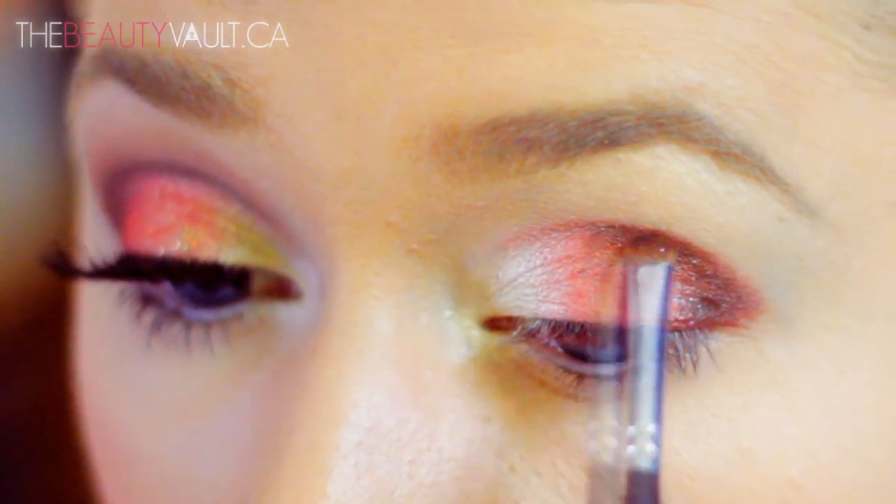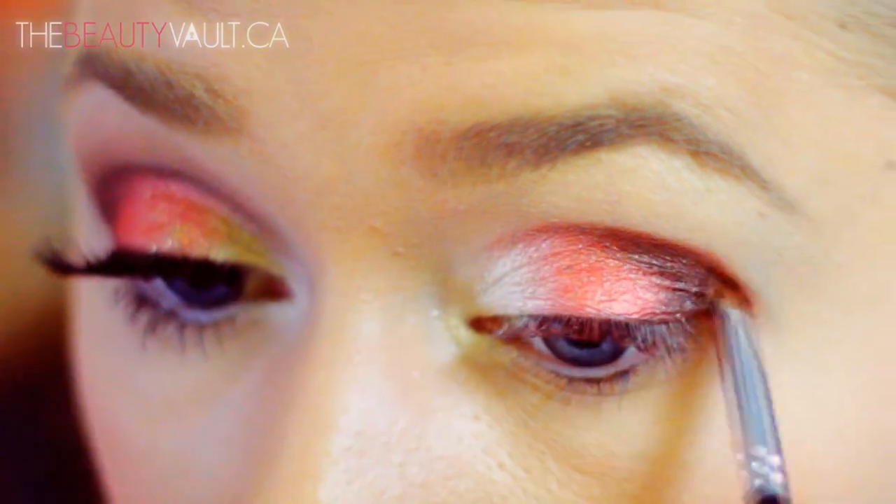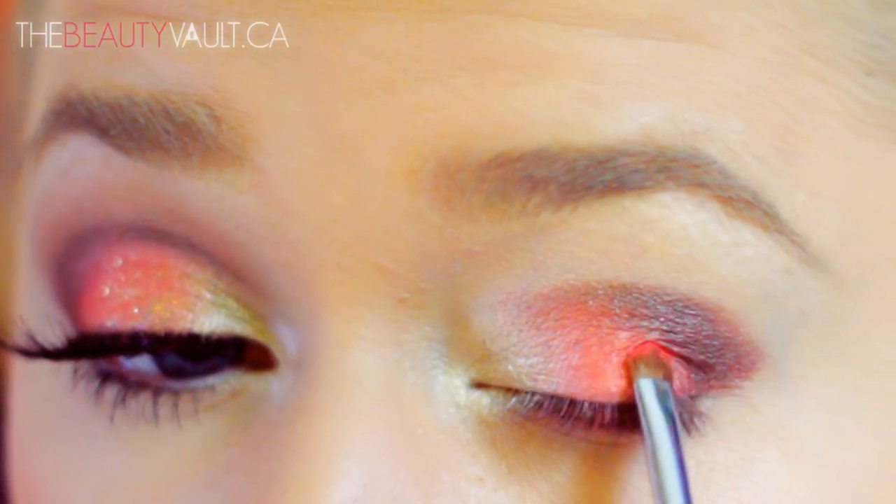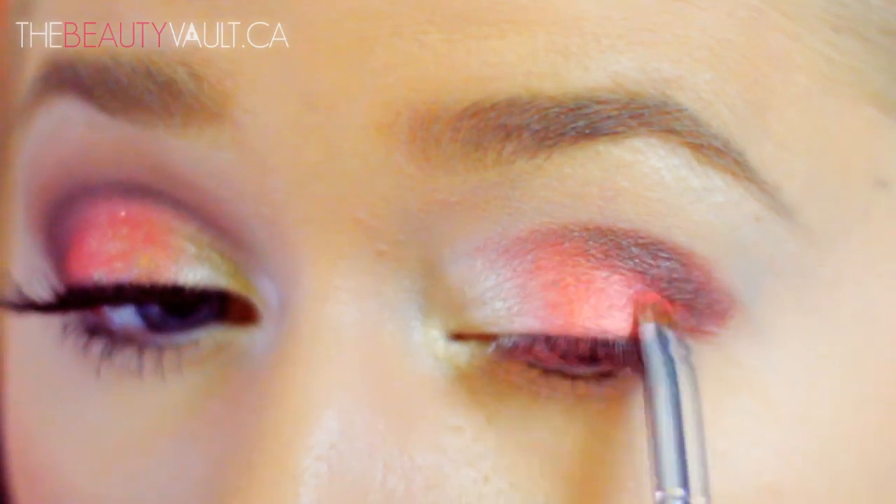Once I've deepened up that V-shape, I'm running the brush back into the center of my crease and dragging it to the front portion of my eye, basically creating a cut crease effect on the front of my eye as well.